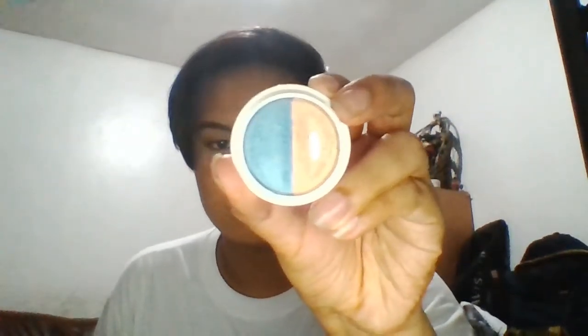This eye look is very simple — basically that brown shade is the only thing we're gonna put on our lid. Then I'm gonna take this ELF duo eyeshadow in the shade High Tide, it's from the Ariel collection. I'm gonna use the gold shade to highlight the inner corners and the brow bone.